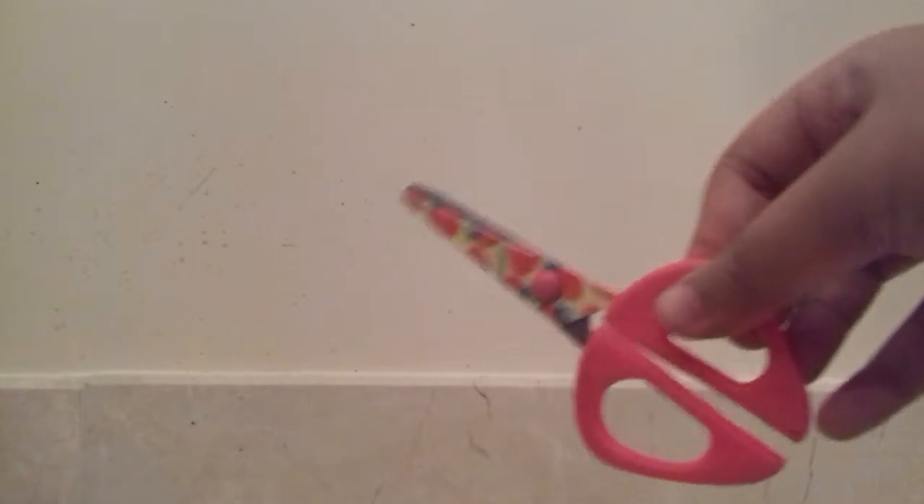You'll need scissors — I'm just using this pair, you can use any pair you'd like. And you'll also need a mask and gloves. My gloves are used ones, so they're a bit dirty.